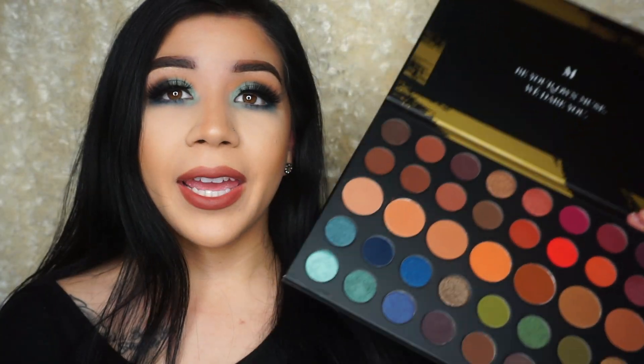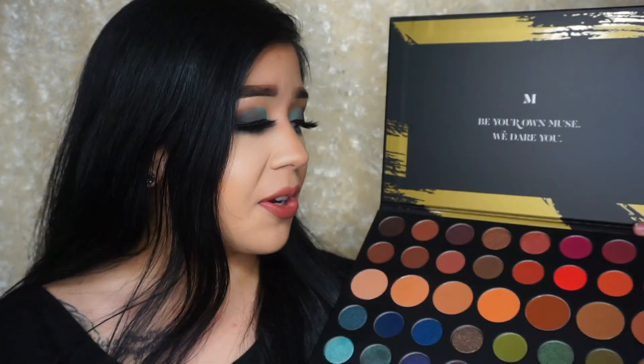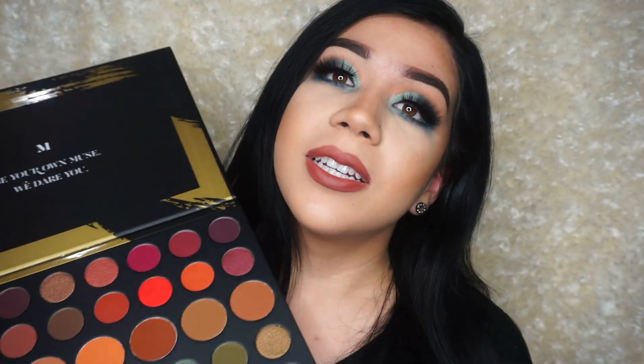I do hate these little big giant pans because they're bigger than the rest and they just look so inconsistent. But yeah, let's get started on this tutorial.